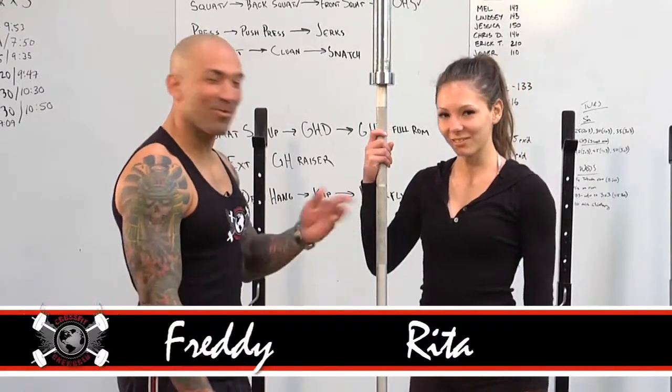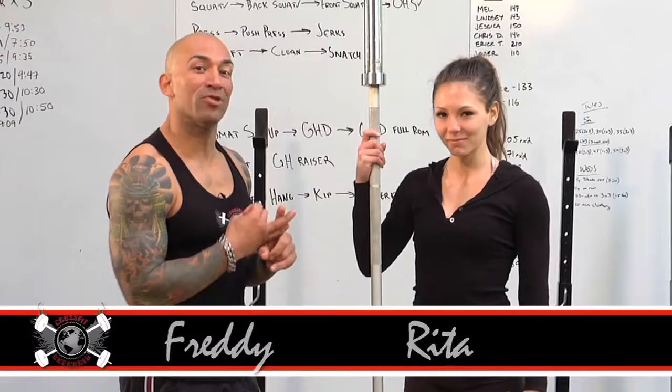Hey guys, what's up? It's Freddy from CrossFit One World. I'm here with Rita and we're going to cover the press and the push press in this video.